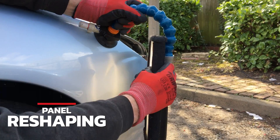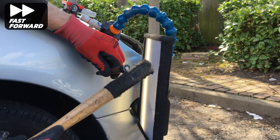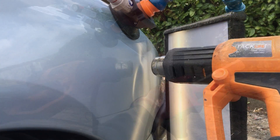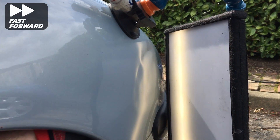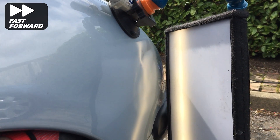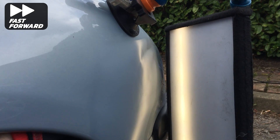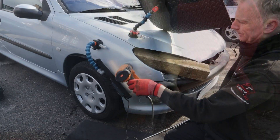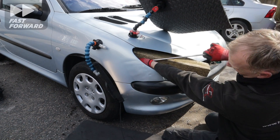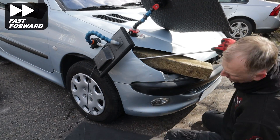Now it's time to start roughing the panel back out to try and get it back to its original shape. First I'm tapping down the high spot here which I highlighted earlier in my analysis. Now using some soft tips on my screw-on tip bar I can start bringing up some of these bigger creases. I'm also using my knockdowns with various different tips to remove any high areas on the face of the panel. It's very difficult to get leverage when working in such a large open space at the front, so I'm using a large block of wood which I can lever off with my PDR bars.